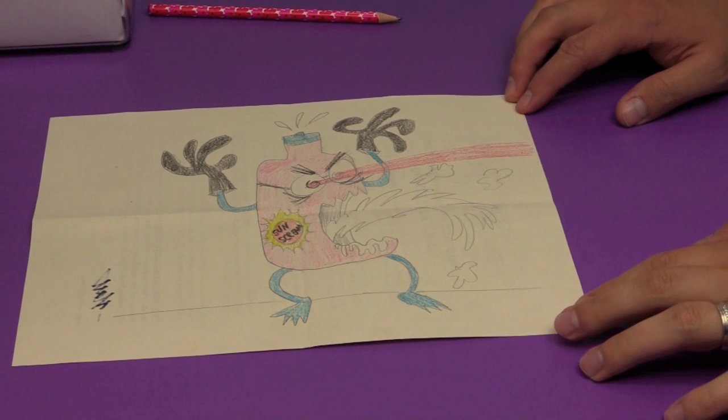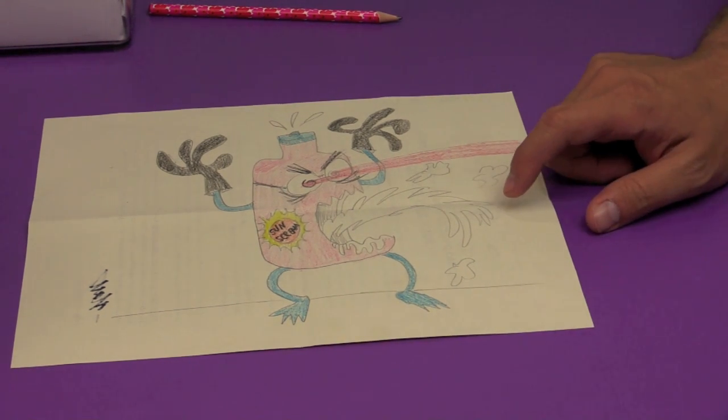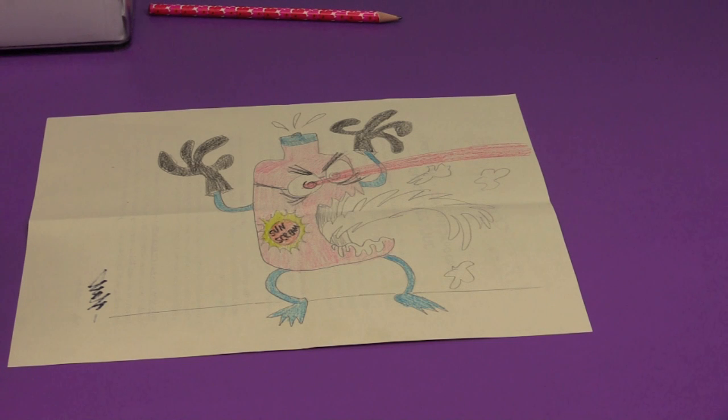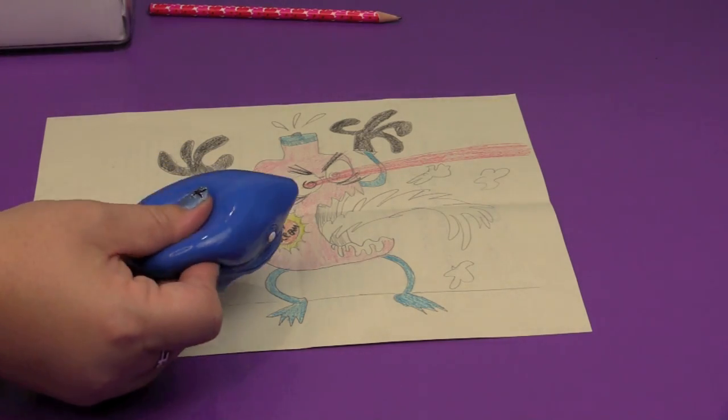Here is our creation — we call him Sun Scream, because he is a bottle of sunscreen, but he is vomiting sunscreen on you before he burns you with his laser eyes. You think he is doing you a favor by putting sunscreen on you, and then wham-o — he has lasers coming out of his eyes scorching you to death. Unless he has really good sunscreen, you don't really know. I really like him — somebody needs to make a toy out of Sun Scream. Sun Scream versus a shark pet!